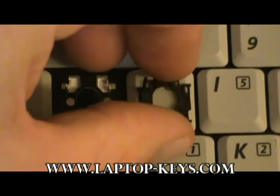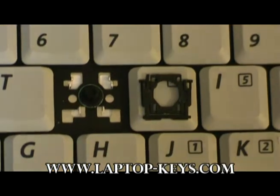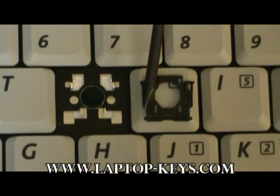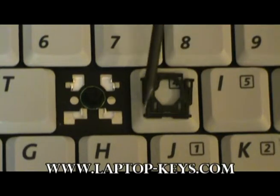You will need to orient it back the correct way. Looking at it from the side, you will see everything is flat — no pieces of plastic sticking up. This is the correct way.